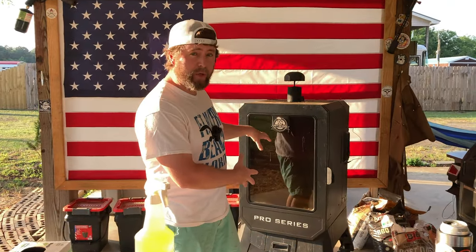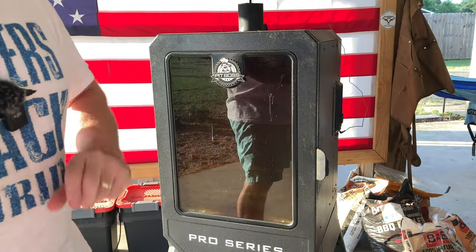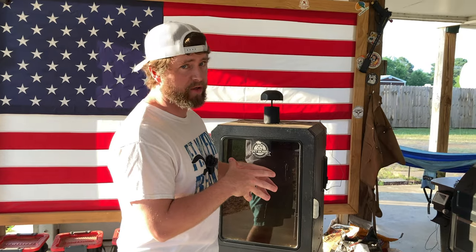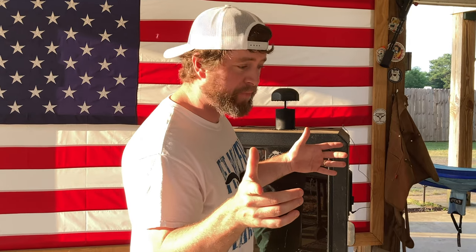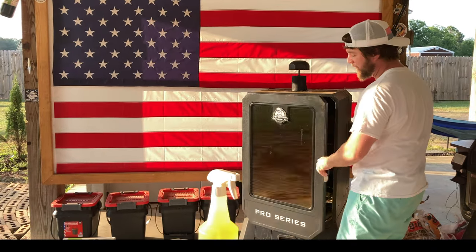As you can see, we are dealing with the black abyss. I'd love to say I intentionally let it get this dirty just for the video, but unfortunately I'm also very irresponsible and don't keep up with cleaning the way I should. Hopefully I'm not the only one — let me know in the comments. Someone told me they clean their pit every two to three cooks, not just the glass, but the walls and everything. Good for them.